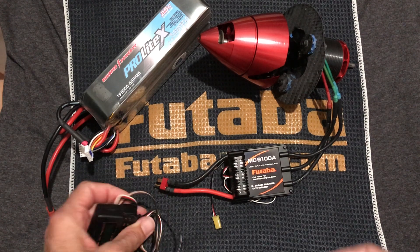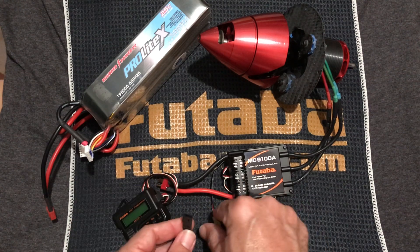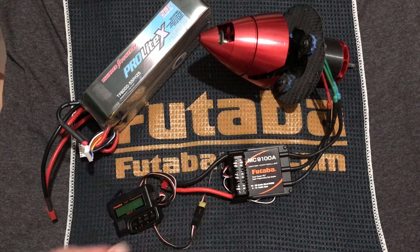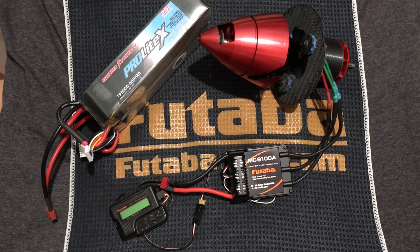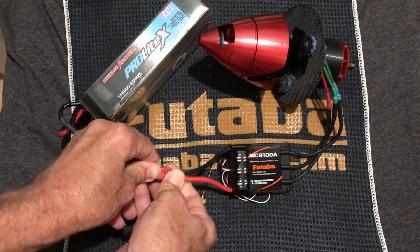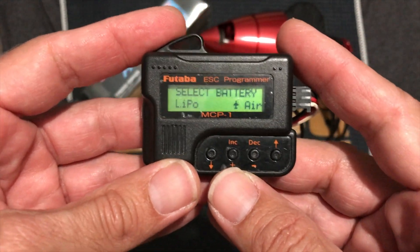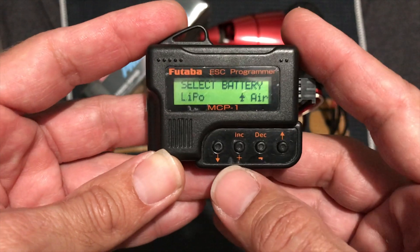What I'm going to do now is connect the MCP-1 programmer to the yellow plug on the ESC, and that is going to allow us to transfer the data that I choose for my ESC. Then I'm going to hook up the power to the ESC, and this will activate the MCP-1 programmer. As you can see, the first selection is going to be for the battery type, and I have the LiPo battery.